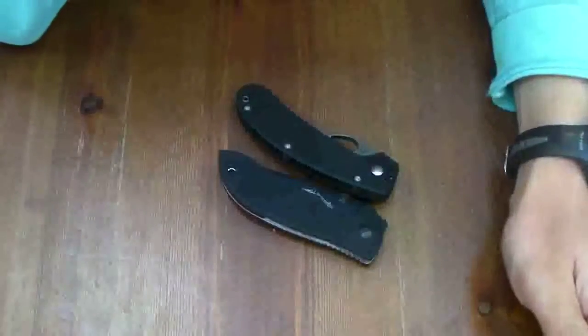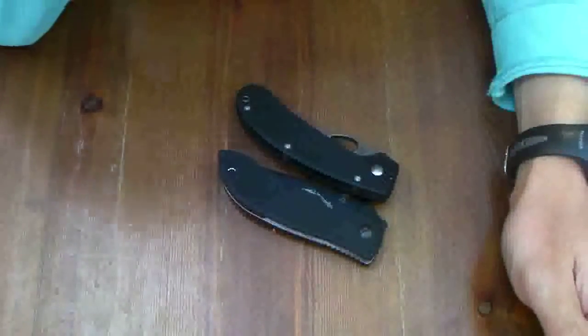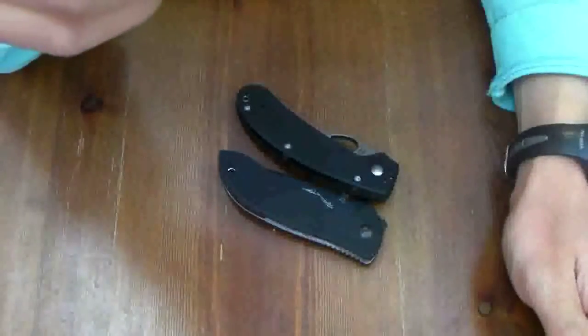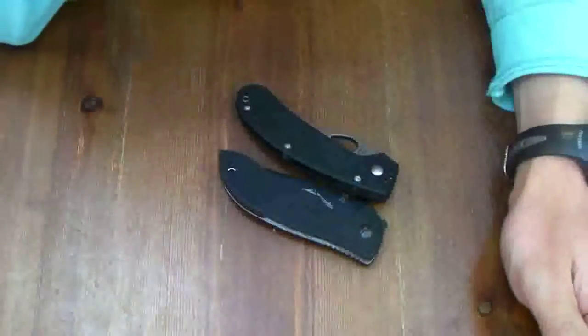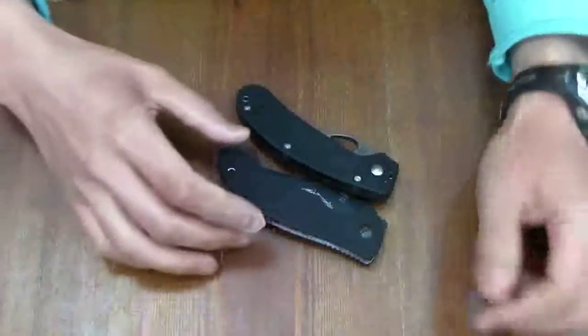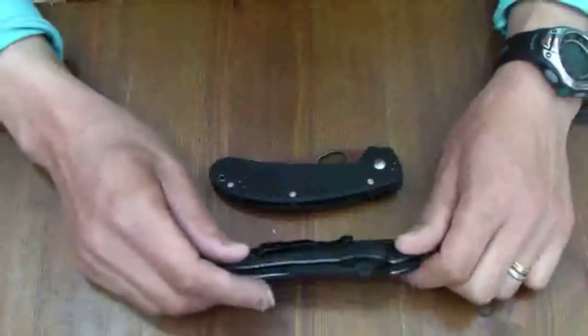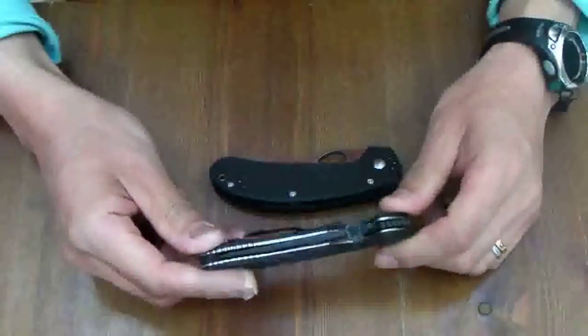Hi, knife people! The hunting season in Japan was over last weekend. I have nothing to do now, so I'd like to talk about my best knives in this season.